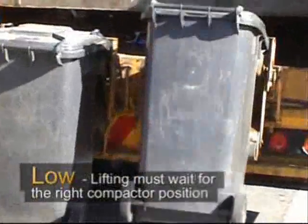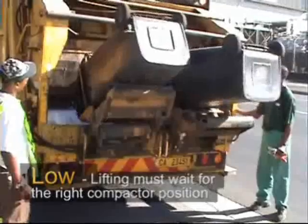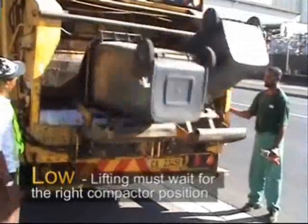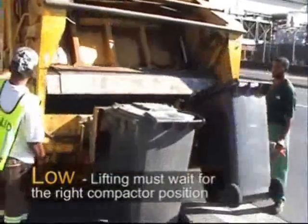With low level lifters the compaction blade must be up and away before the bins can be tipped. The operator spends a lot of time simply waiting for the compaction blade to be in the correct position.